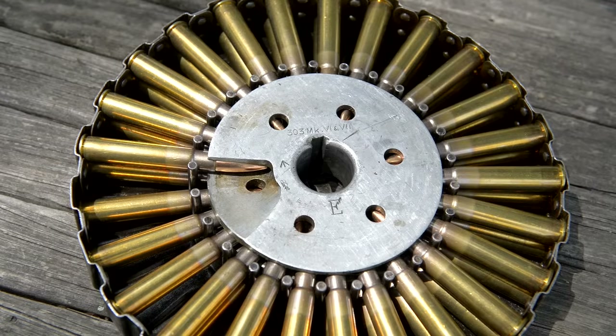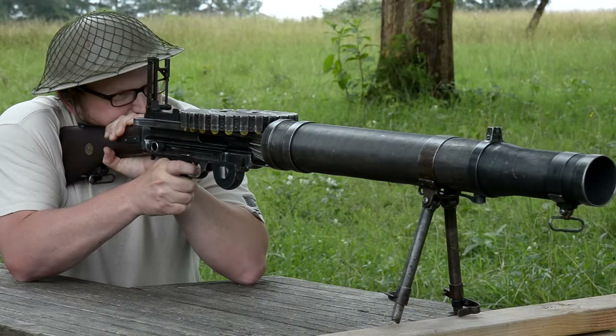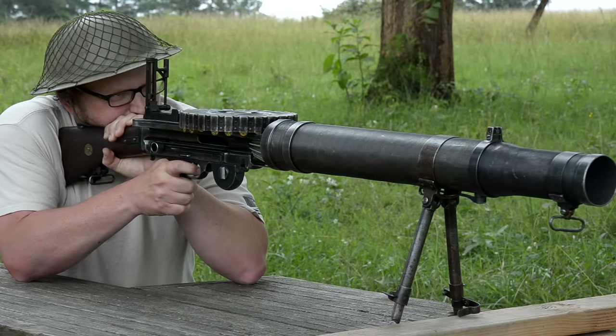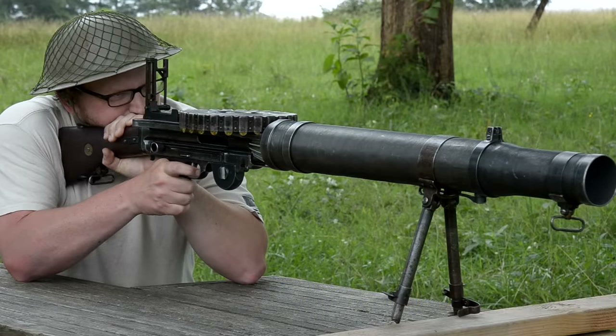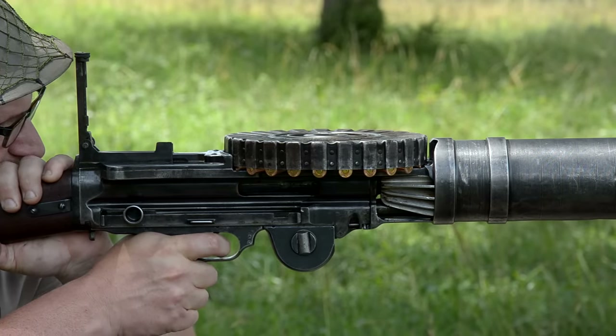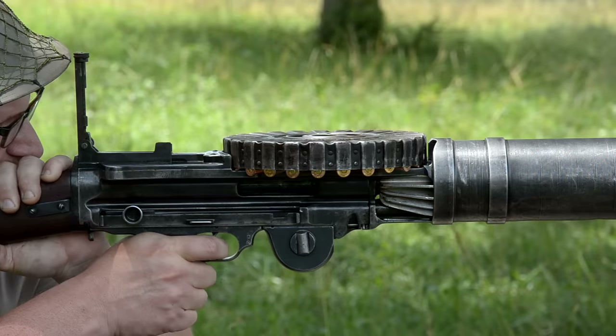Yep, so it's a .303 machine gun. This was an American design that then Britain latched onto before we did. We have a whole episode on this on our channel because there's a lot of history behind why the US did not adopt this right away — some confusion and engineering problems. But for the British it ran fine; it just didn't care for .30-06 very much. That got fixed much later on.